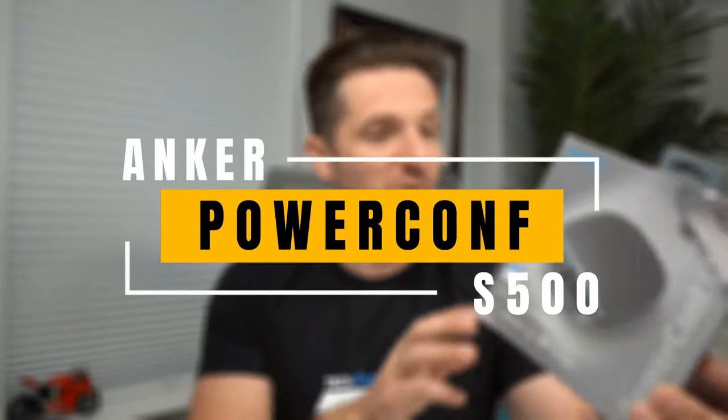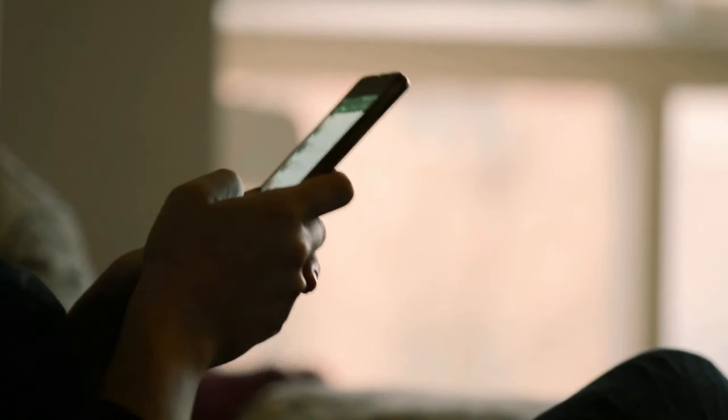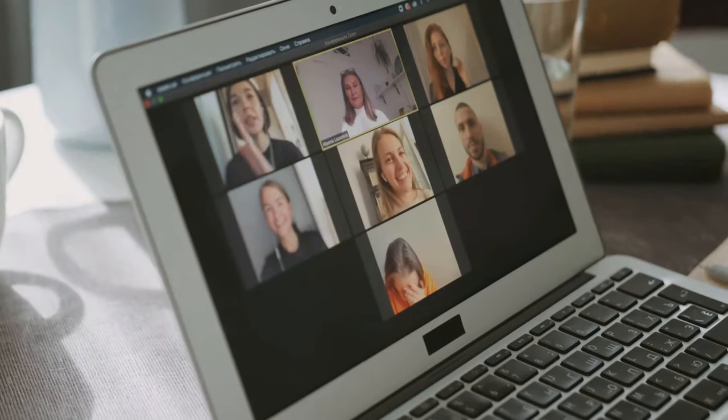This is the Anker PowerConf S500. What this is, is a conference speaker that you could connect to your computer or even your phone, and it would allow you to have crystal clear conference calls. We're going to go ahead and unbox this, give this a trial with a test call, maybe some music, and then when I have a conference meeting, I will probably do another video seeing how this thing works in a conference room.